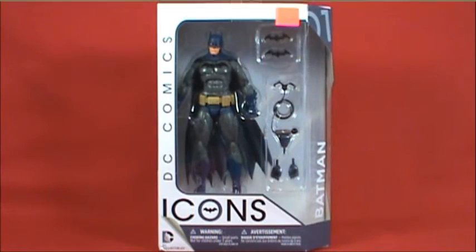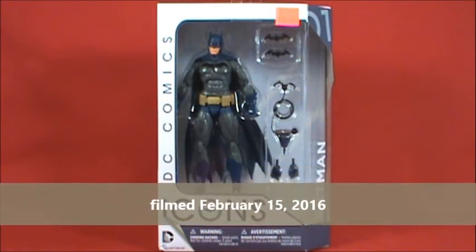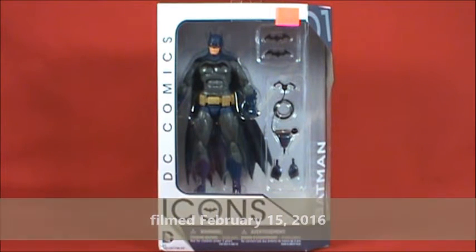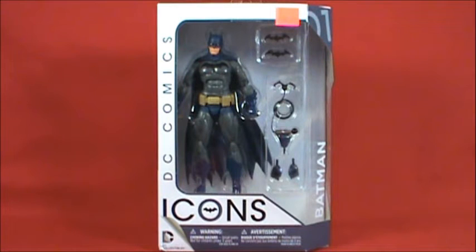Hello everyone, welcome to Rob's Rogues and the BatmanUniverse.net. Today we're taking a look at the DC Comics Icons line by DC Collectibles. This is figure one — it is, of course, Batman.